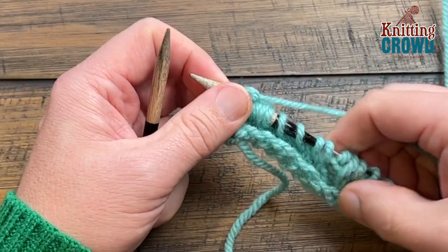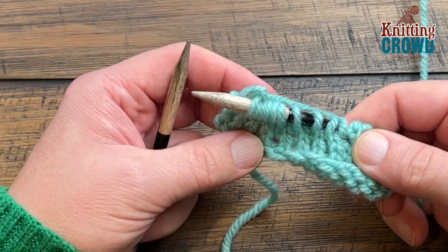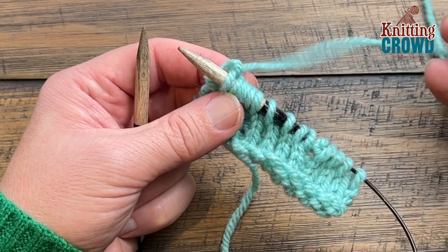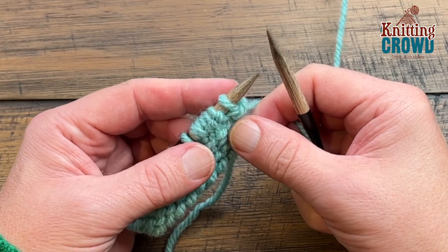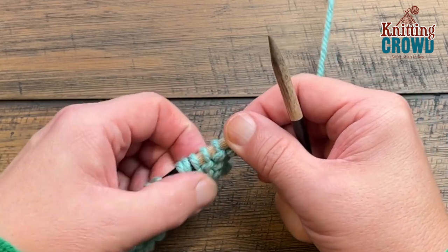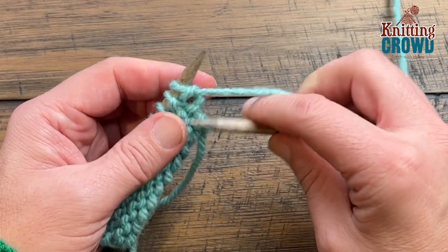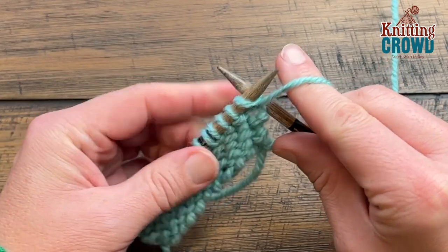When you get all the way across you'll notice it looks slightly different. Turn this around and do the back side — this will complete the popcorn stitch itself. On the back side we're going to do a purl format for everything, and what you want to pay attention to is where you have the popcorn stitches, which create an open gap that you can see.